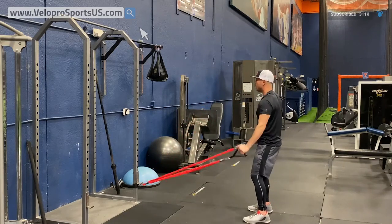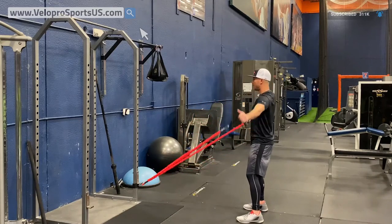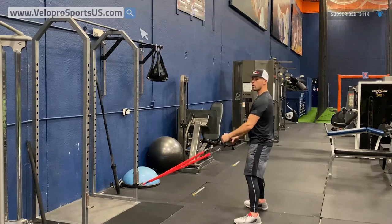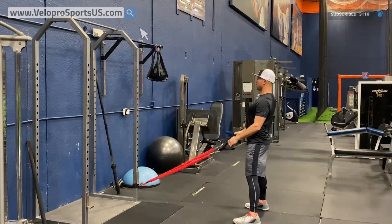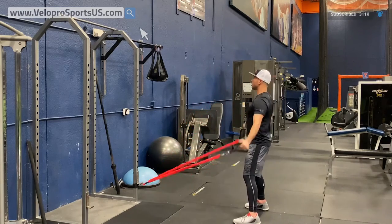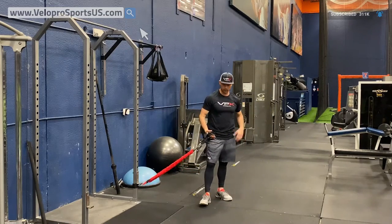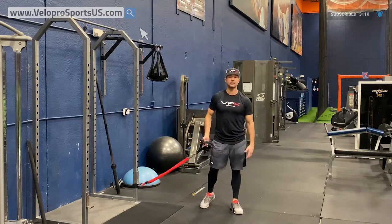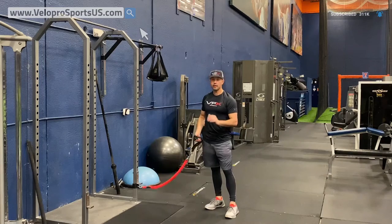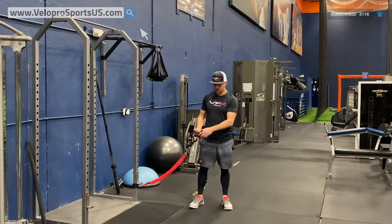Stand tall, get wide, and then come in. Wide gives you some tension on your scap. The wrong way is to be chested in; the right way is to be chest out — wide and in. I don't really like to do reps; I like to do it on a 30-second on, 60-second off basis.